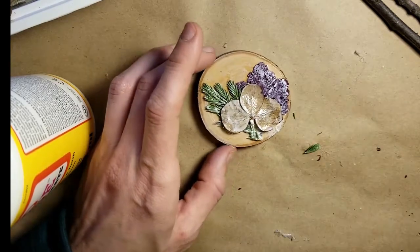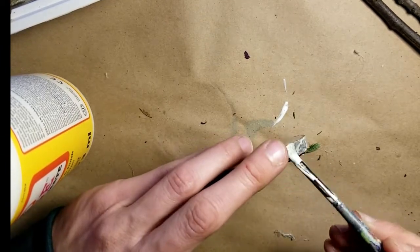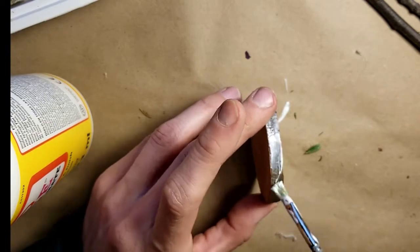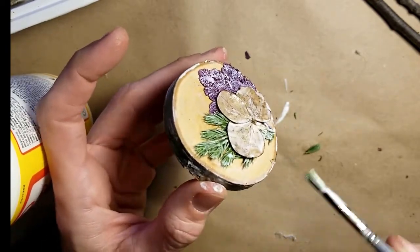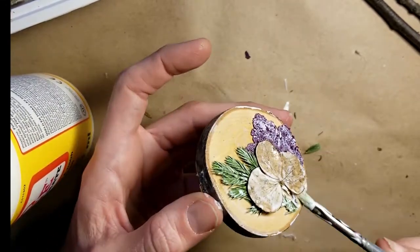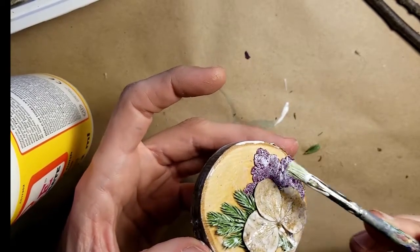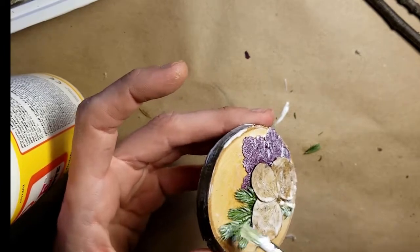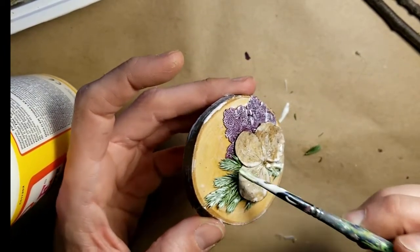While waiting for this to dry, I'm going around the sides of the wood just to seal it so the bark doesn't start chipping off. Do the same thing — get a coat around here. You could also use a spray polyurethane, a clear sealer in a can, which works pretty well. I like the Mod Podge for this project specifically because it's going to strengthen the dried flowers a bit.